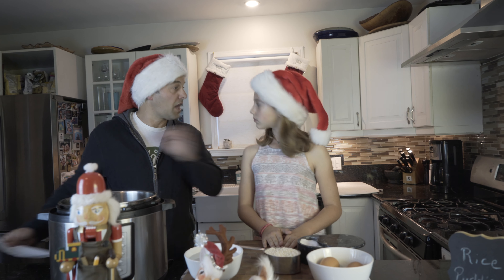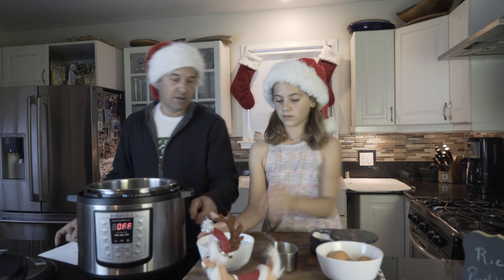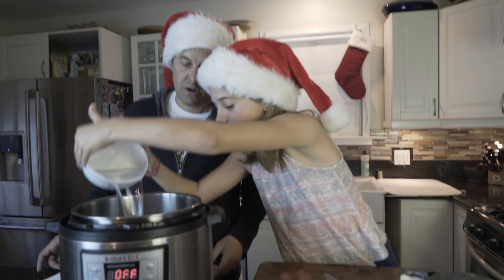We're gonna use one cup of Arborio rice, one and a half cups of water — that's right there — and a pinch of salt.